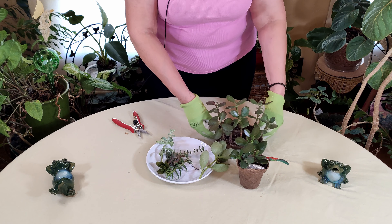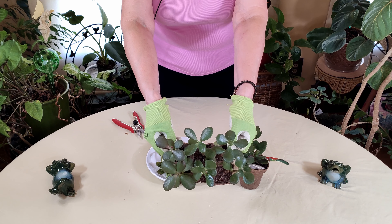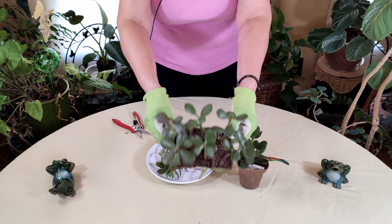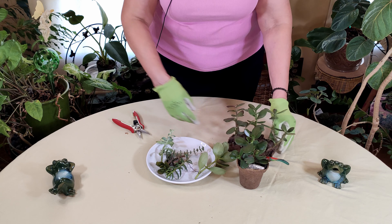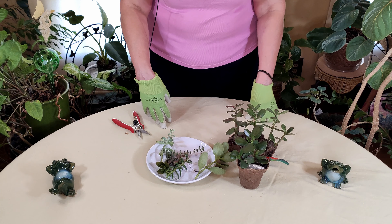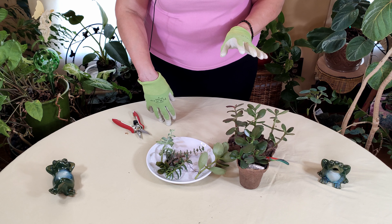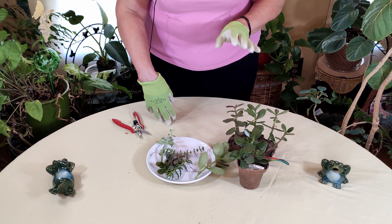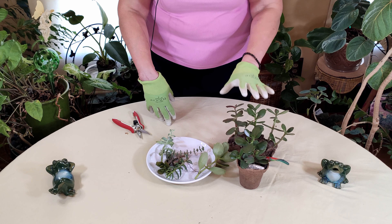You can do them in a single pot or you can do them in the six-pack pot as well. These are peat pots, which are a really good thing to use when you are propagating succulents. You don't have to use them, but they do breathe really well, which is important for succulents — not to get too damp as they are taking root.